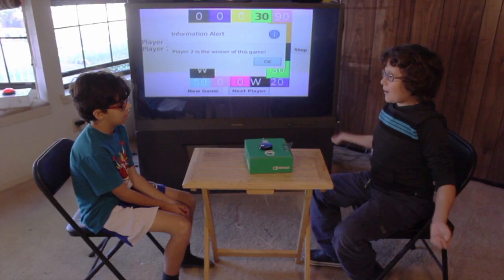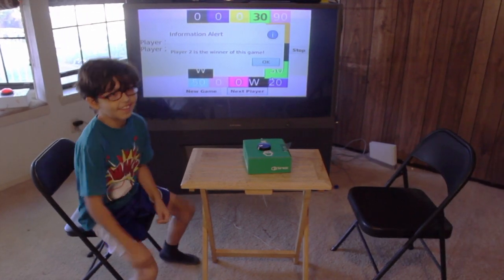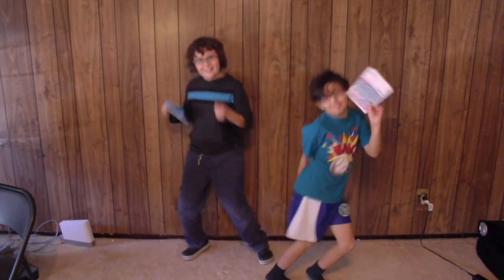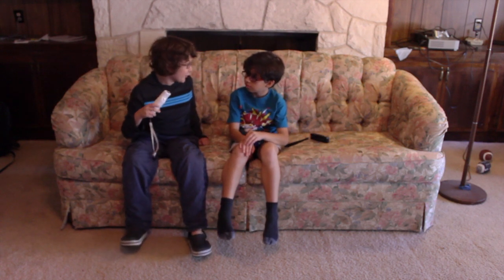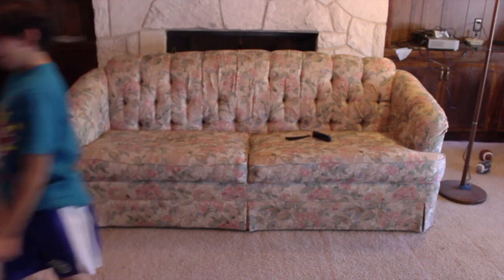Looks like we're playing Super Smash Bros. Okay. Woo! That was fun! You wanna go get some Fruity Roos? Yeah. Okay! Oh no, we're out of Fruity Roos!